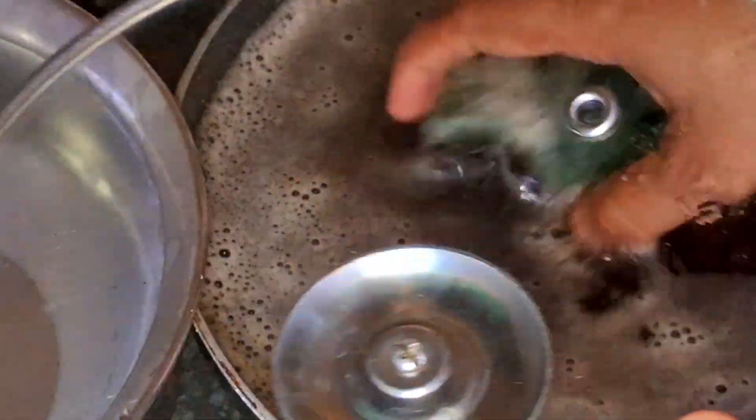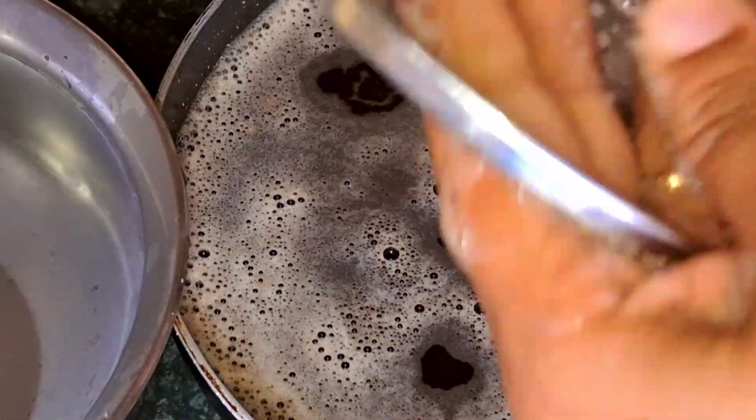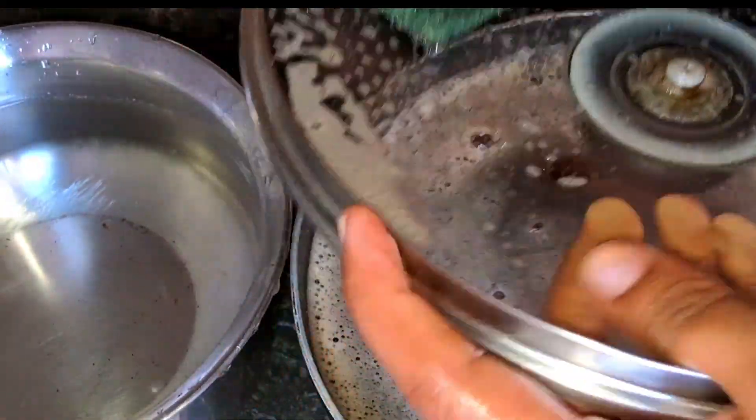If you use the water to clean it up. If you use the lid, you can clean it up. If you have a glass stove, you can clean this with water.